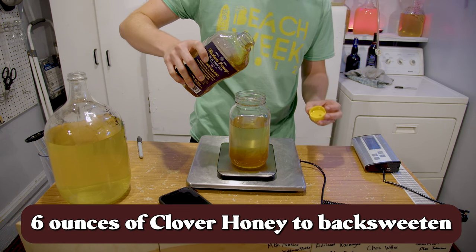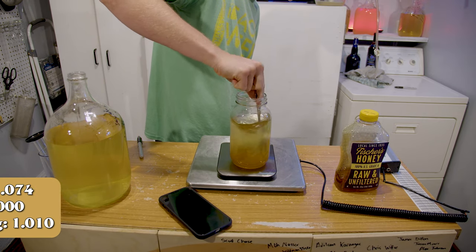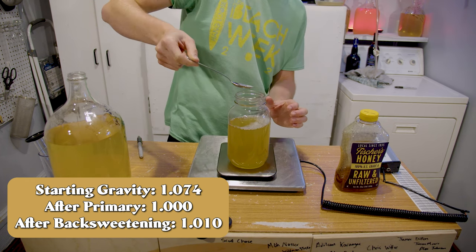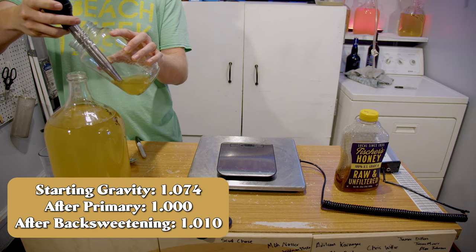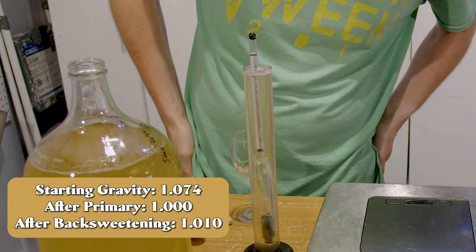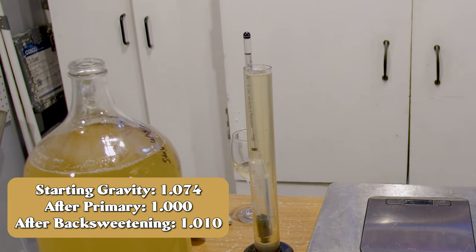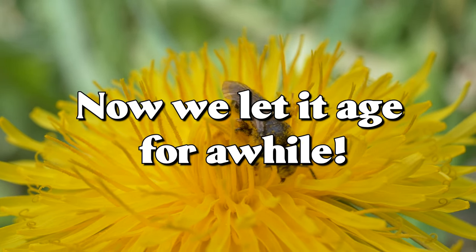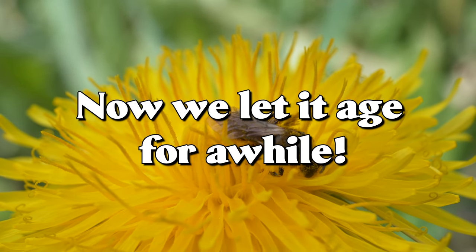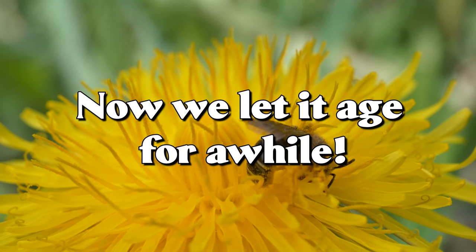I waited about a week and then added six ounces of clover honey to back-sweeten, to pronounce more sweetness and honey character. We brought the final gravity up to 1.010. I didn't want it too sweet so as not to distract from the dandelion character. This started at 1.074 gravity, finished at 1.000 after primary, then 1.010 after back-sweetening. Now we're going to let it set for a while — these kinds of meads really need to age to be their best.